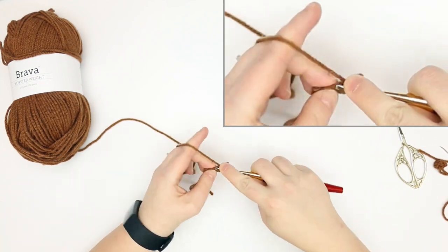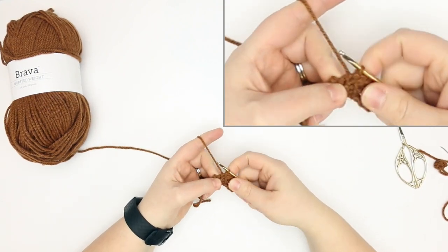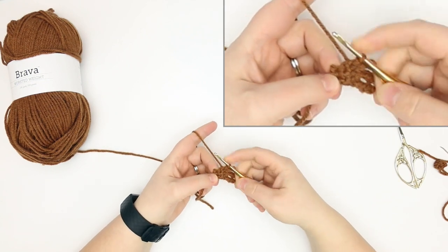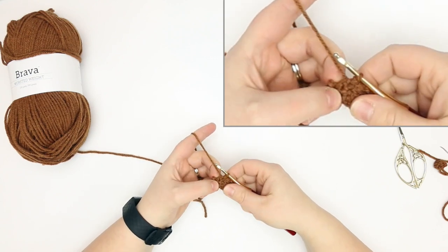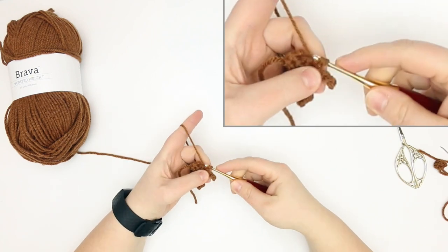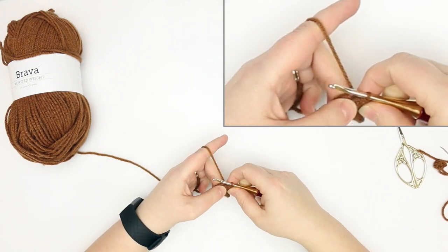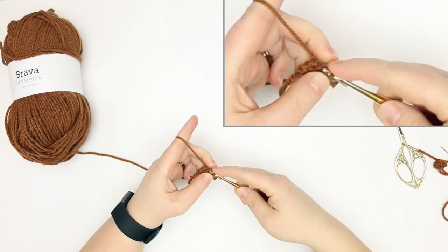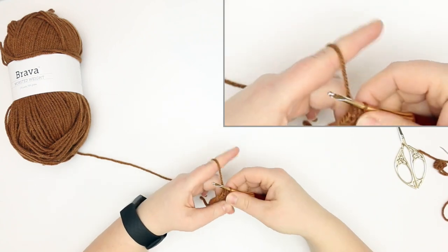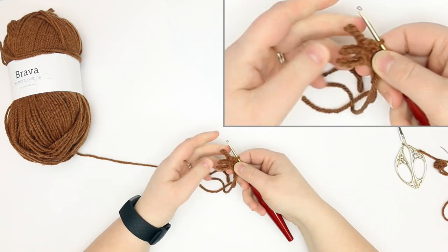There we go. Once you've done your slip stitch, we're going to slip stitch down the side of the foot, placing a slip stitch into the end of each row. We had three rows so we're going to do three slip stitches — sorry about that, dropped my yarn — so there's one, two, and into that last row, three.